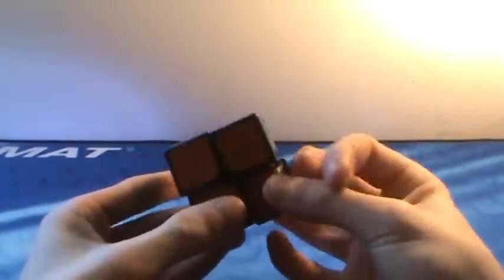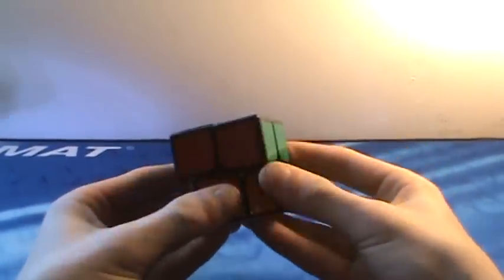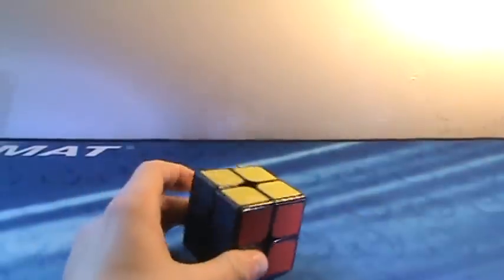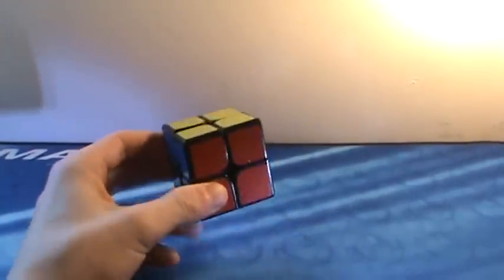Next one — this was my main for the longest time. It is the Dian 2x2. It's really smooth, silky, and quiet. It corner cuts well both ways, and it's really good, but it's getting old, so as of today it's not as good as its other competitors.